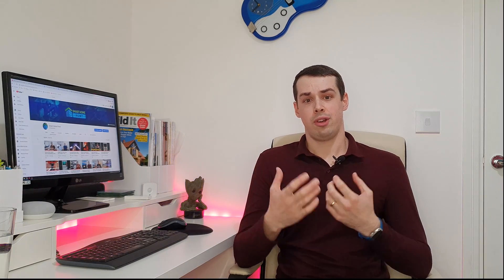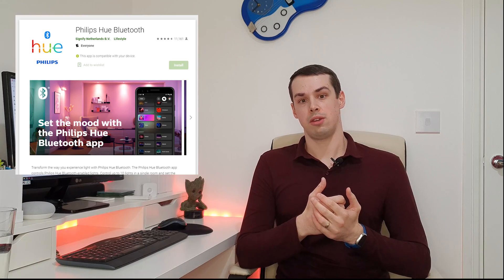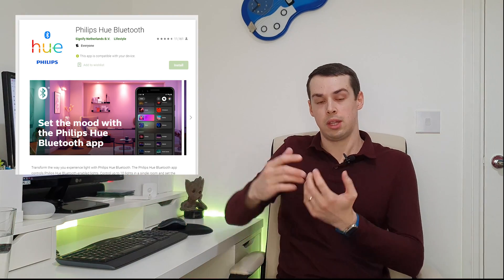Firstly, I wanted to recap on what the Philips Hue Light Strip Plus actually is. It is a smart LED light strip. It works via Zigbee, via the Philips Hue Hub or Bridge, and it also works over Bluetooth. So if you don't want to buy the expensive Bridge, which can be around $50 by itself, you can download the Philips Hue Bluetooth app and communicate with the LED light strip through Bluetooth. Overall, that works fairly well for plugging it in and testing out general color changes and dimming.